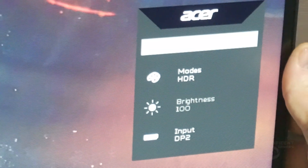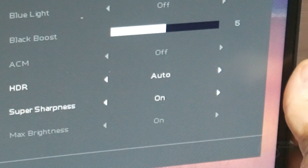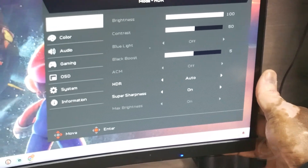It's fairly straightforward — let me show you how. Here we are at the monitor. First, go to the back of the monitor, bottom right-hand corner, and hit that little knob. That brings up your menu. Click it again and it'll give you even more information. Here's all the information right here.